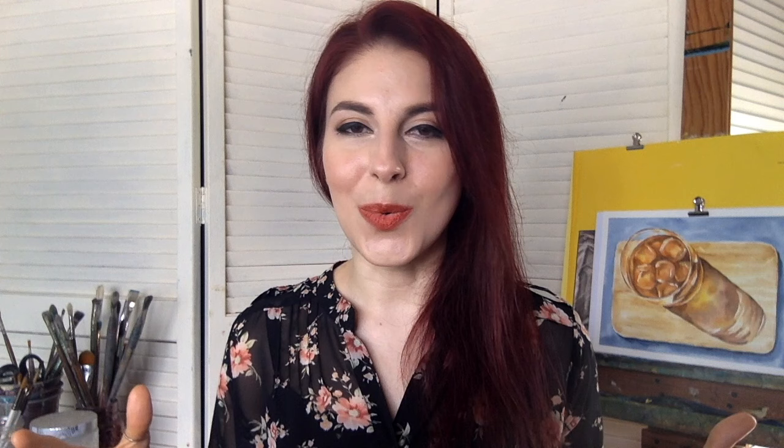That's going to do it for today's video. I really hope you enjoyed it and found it helpful. If you did, please give this video a thumbs up as it really helps support the work I'm doing here on YouTube and helps others find my channel. Thank you so much for watching. Don't forget to subscribe and click the bell to be notified of new videos, which I share every single week. Have a beautiful rest of the day and see you soon. Bye!